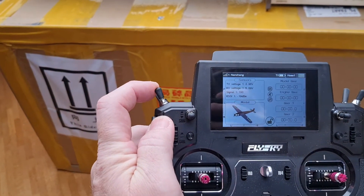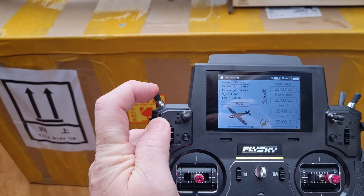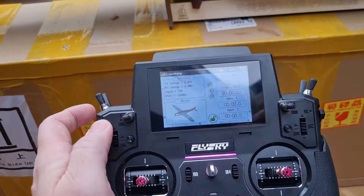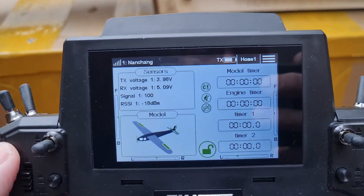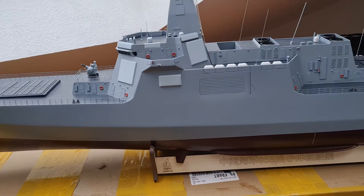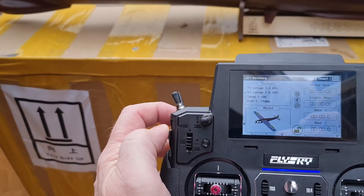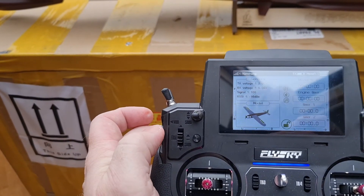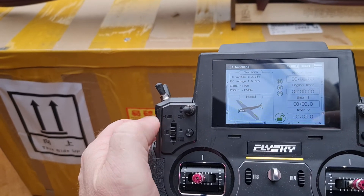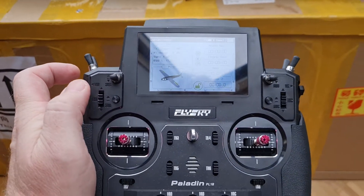As you heard, I can switch it off from my transmitter. There's also a random CIWS sound. I can turn the volume down and up and down again — excellent control with this transmitter.